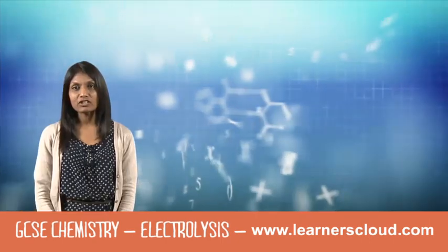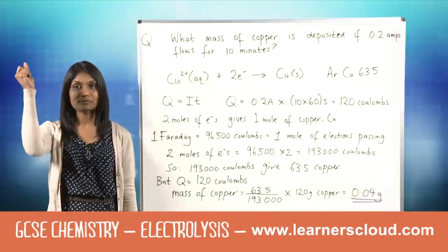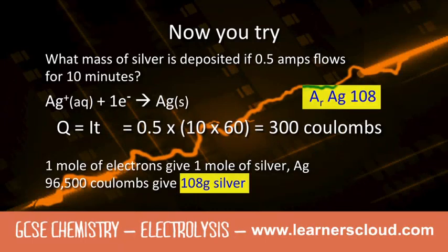So let's break down this calculation in more detail. This gives 108 grams of silver, as this is equal to one mole of silver.